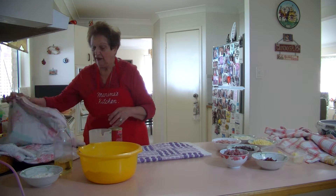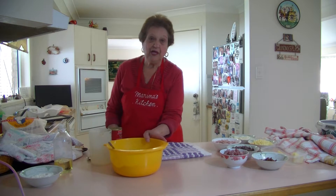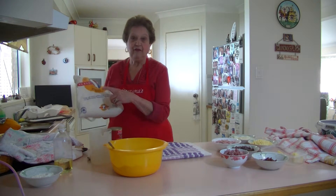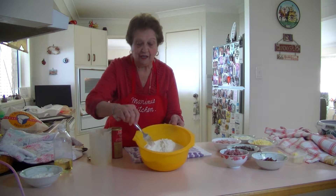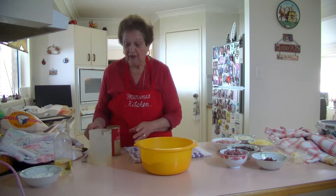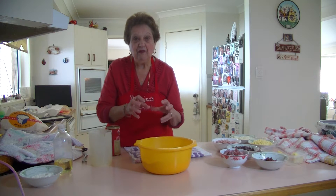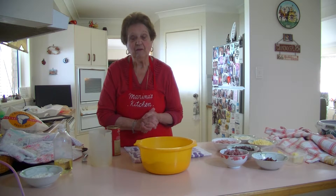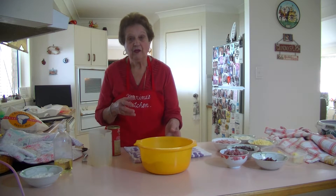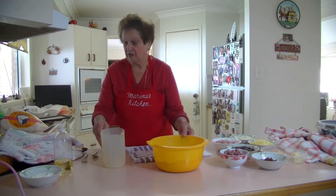Now, one kilo of bread flour will make you two loaves and about eight bread rolls. I've already made my bread dough and let it prove and double in size. I buy the pre-mix bread flour. To a kilo of bread flour, add four teaspoons of dry yeast and 500ml of warm water. It makes a lovely soft dough — knead it for 10 minutes, cover it up, and let it double in size, or use a food processor with a dough hook. A kilo of flour gives you two nice loaves and eight bread rolls.